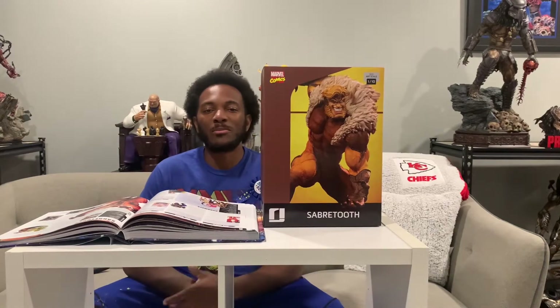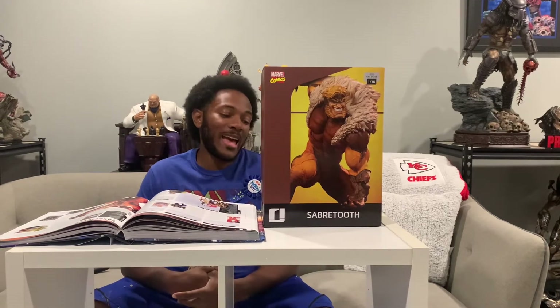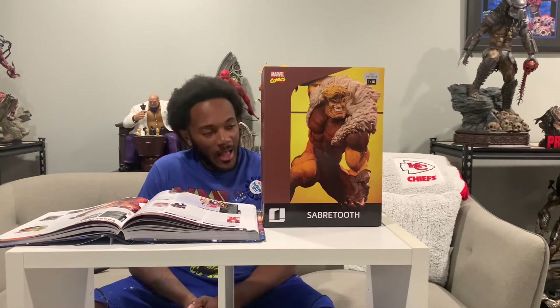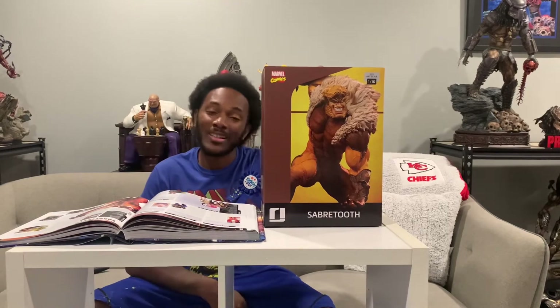YouTube Zodiacs, what's good? It's your boy Cash the Gemini. I am back with another video. This is day three in a row of the X-Men 1/10th Scale by Iron Studios. And on today, we have none other than Sabretooth. Let's get it.